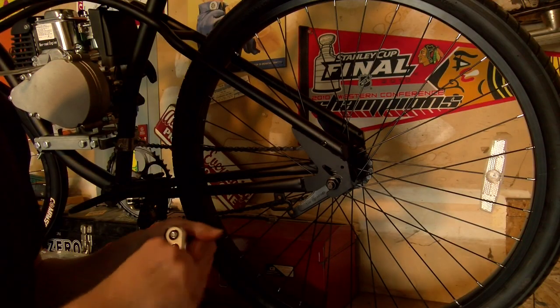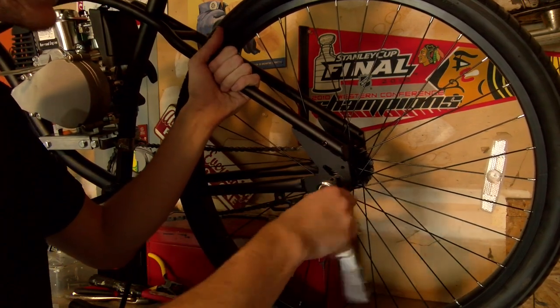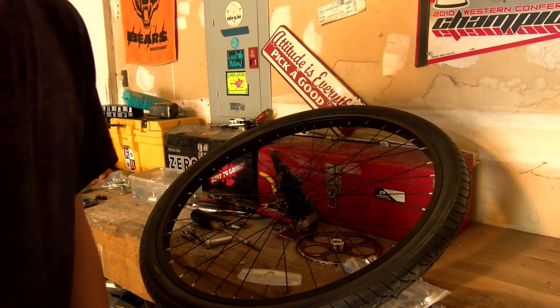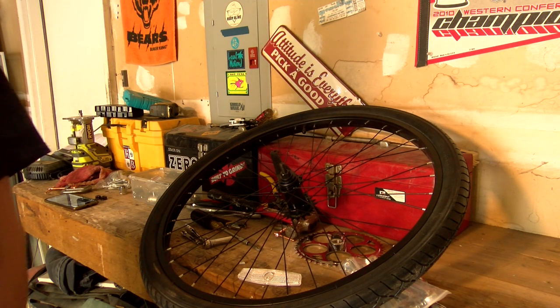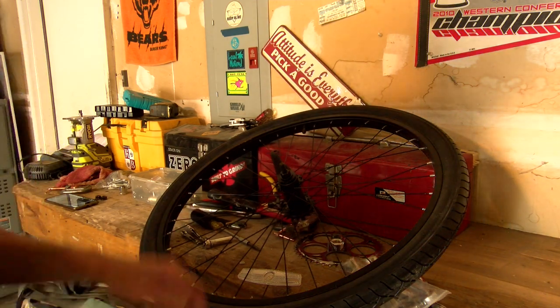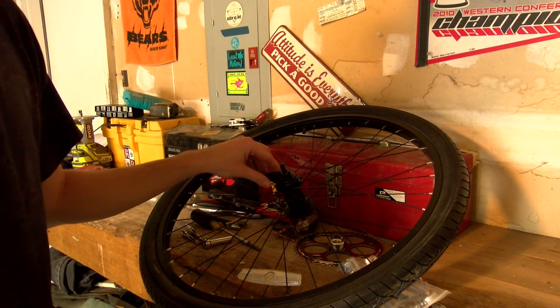What I'm doing now is moving the back wheel so I can add the sprocket. Before I was rudely interrupted by Jim's lawn care service...